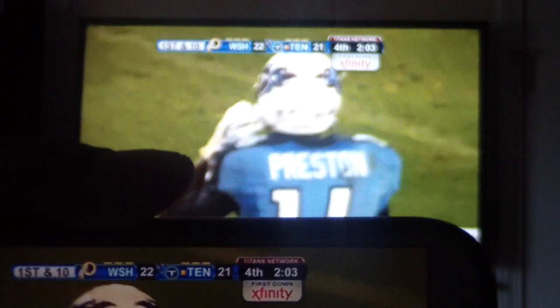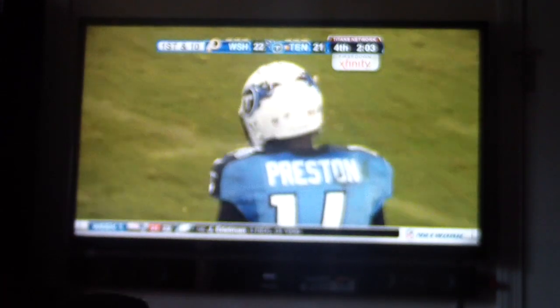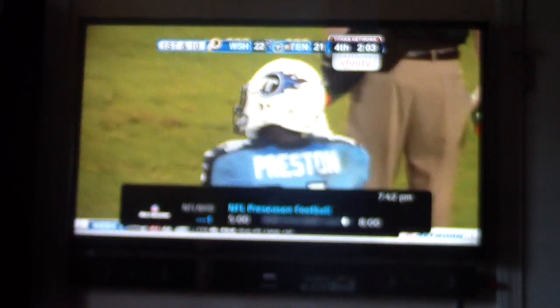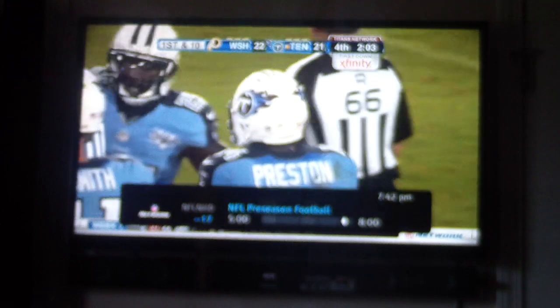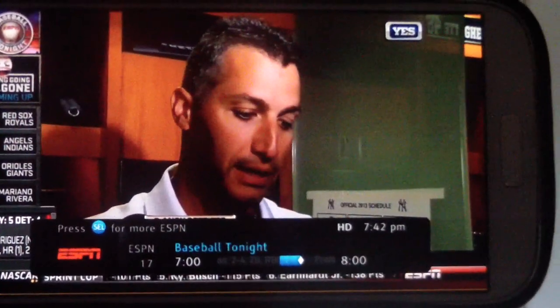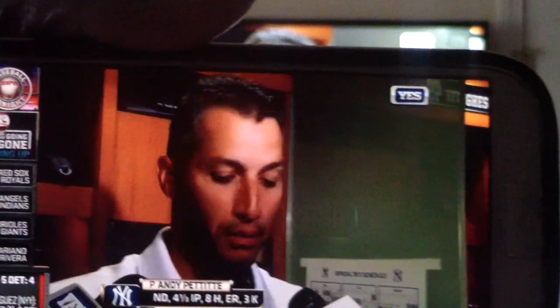I'm going to go ahead and change the channel just to show you — see, change the channel. And then go back.